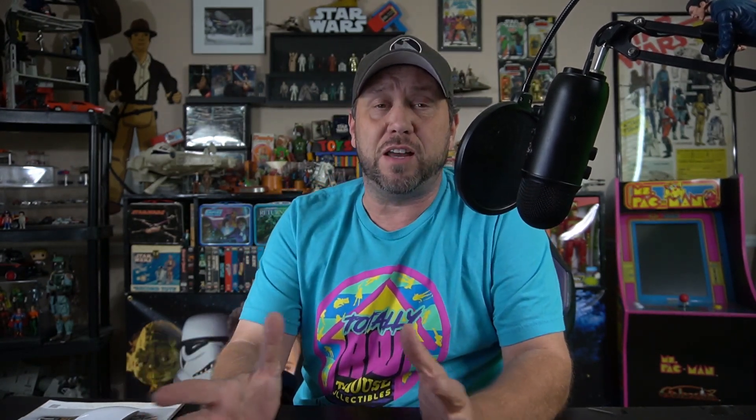Let's look at one that did come on a 21-back or 12-back: the TIE Fighter. Here it is on the card looking crisp and clean. What a nice looking ship — I like it, and hopefully you do too.